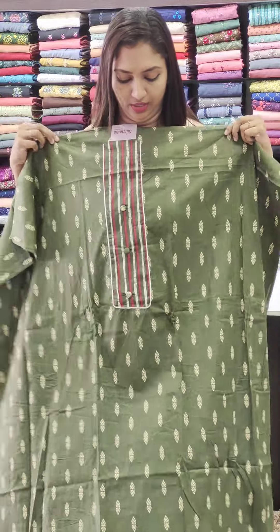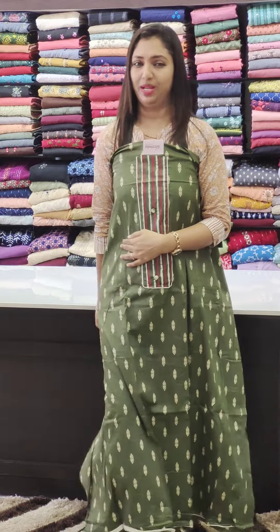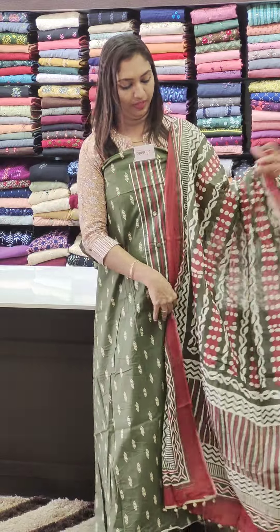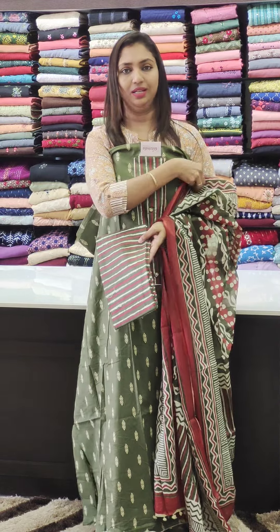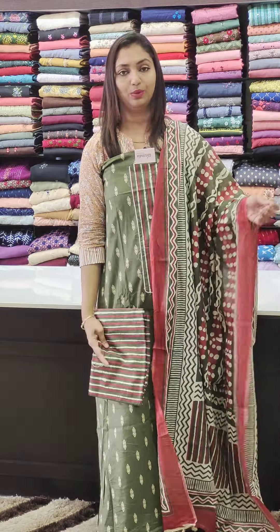This is a green-legged weaving pattern — off-white, beige, weaving pattern. This is stylish. This is a cotton. The bottom is the stripes. If you look at the top or the bottom, it's stylish. It's a 1000 range.